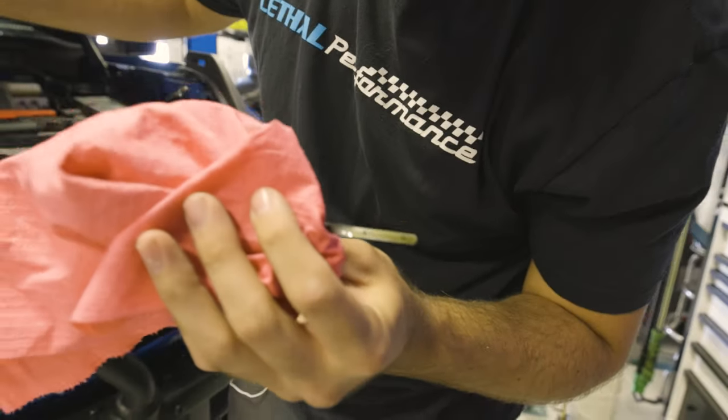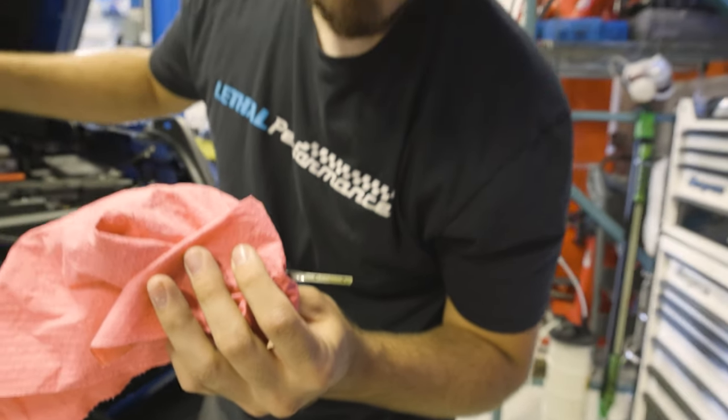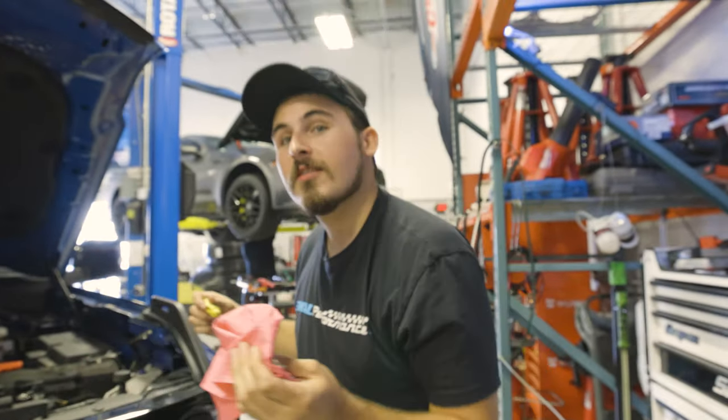All right, so there we go — perfect to the dot with some nice crystal clear beautiful oil.